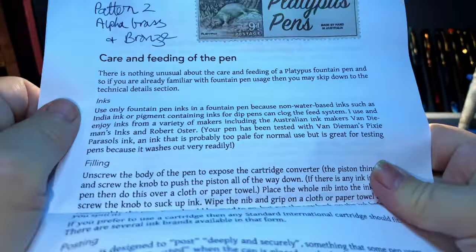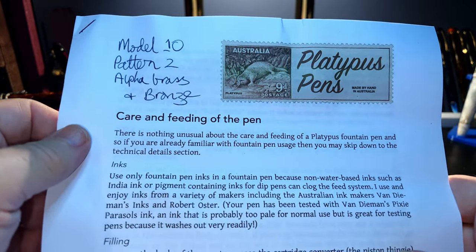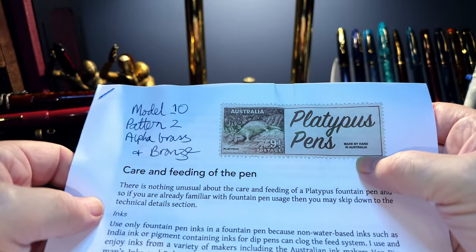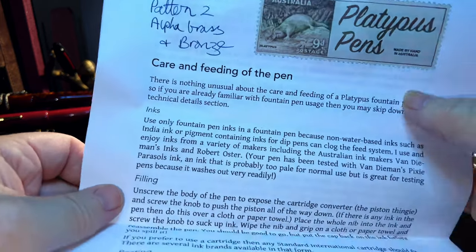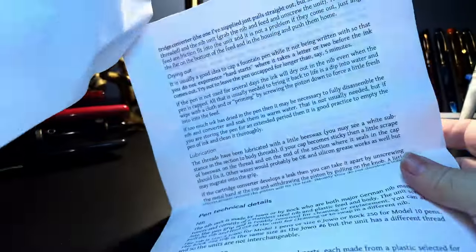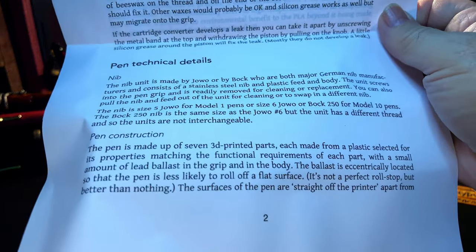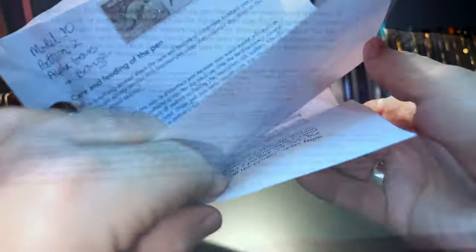Let's see what he says. This is a Model 10, Pattern 2, Alpha Brass and Bronze — that's what I ordered. Platypus Pens, made by hand in Australia. There's care and feeding information, cleaning instructions — this is all good. Thank you for this, Michael. There are also technical details about the pen; I'll refer to these in my review. Excellent information.